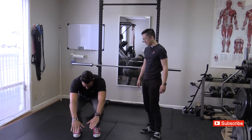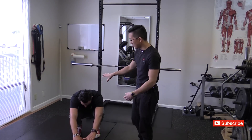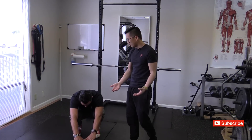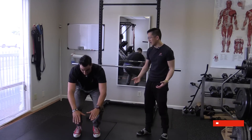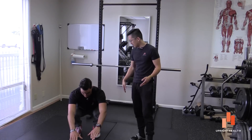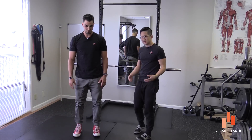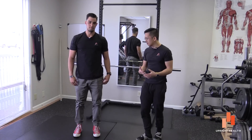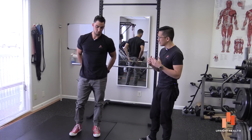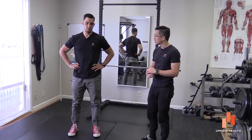From the front view, as he folds forward you can see it's going to be really hard to keep his eyes up on the horizon, and you can see how narrow his stance is — feet right at about hip width, a little narrower than his shoulders. That's also what this lady was doing, and that can make it difficult to actually sink your hips down and back into the right position.